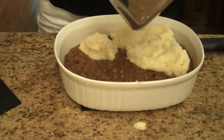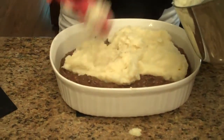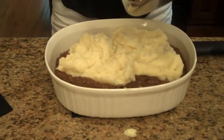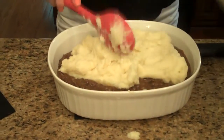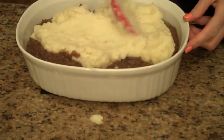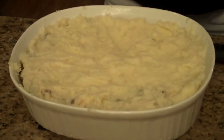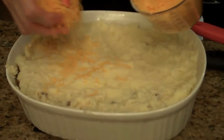If you want to do this a different way, you can put it in a piping bag and pipe it on. I'm just going to spread it. My potatoes are spread across the top of the beef, and now I'm going to take the cheddar cheese and sprinkle it on top.